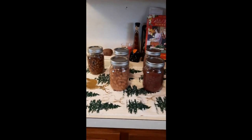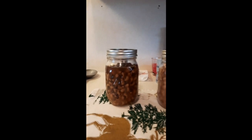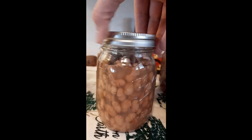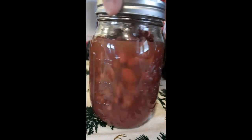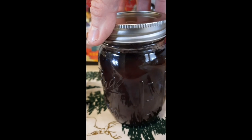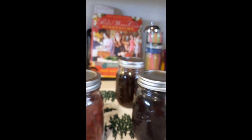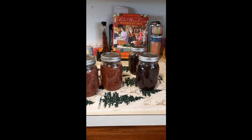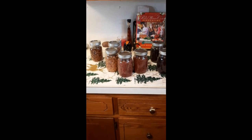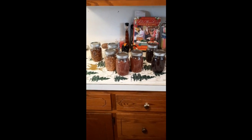So this is the beans after canning for three hours. This is the black-eyed peas, these are the pinto beans — they split a little bit but still turned out fine — this is the red kidney beans, and this is the black beans. I'm very happy with how these turned out — they all did really well, they all sealed. They've been sitting about 24 hours. I said 28 to 48 hours earlier but it's 24 to 48 hours to let them sit, then you can put them away. I hope you guys enjoyed the video and will get out there and can some beans. See you guys next time!